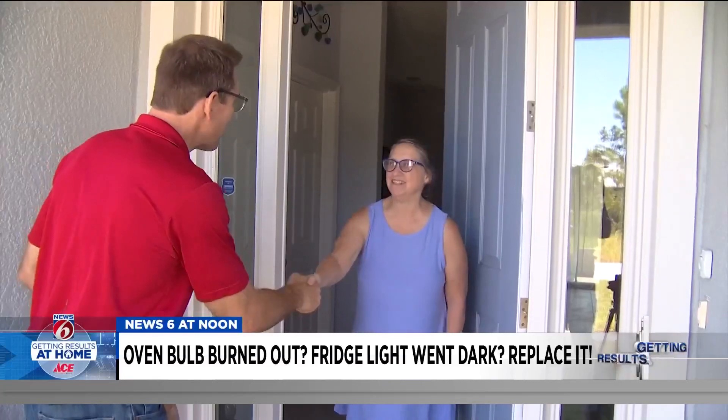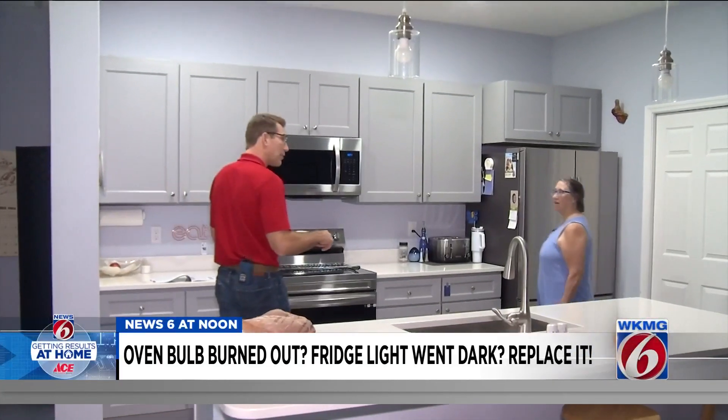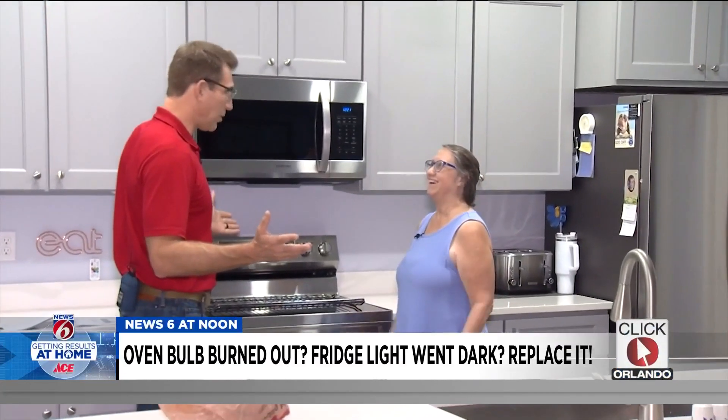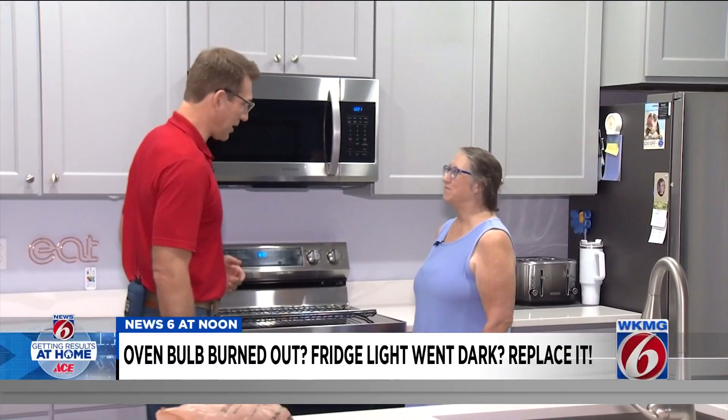Very nice to meet you. So Candy, you just moved here from Wisconsin. Yes, I did. I had a house built, and here we are. Beautiful, brand-new house. Congratulations and welcome.